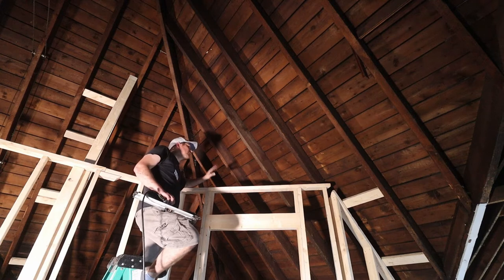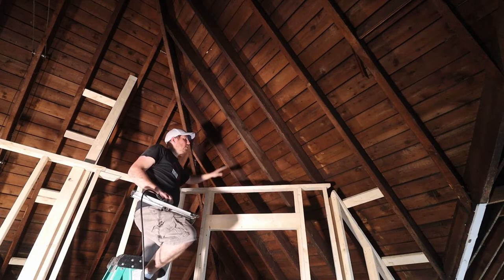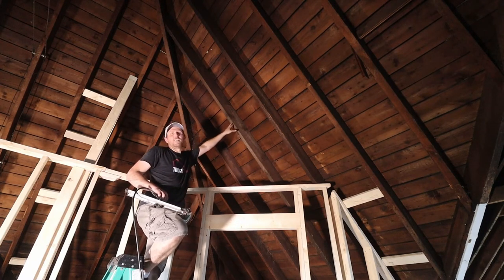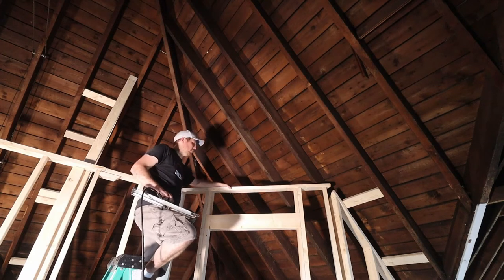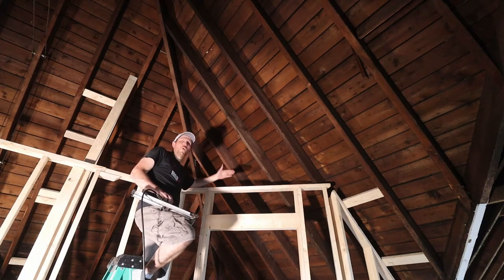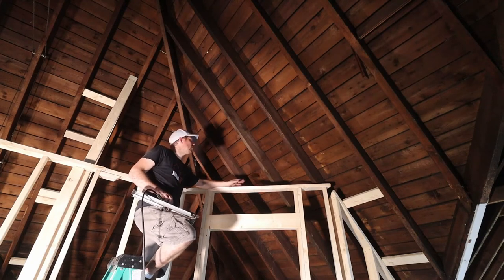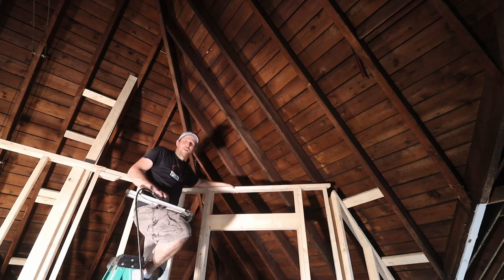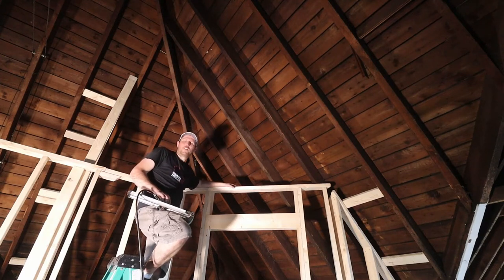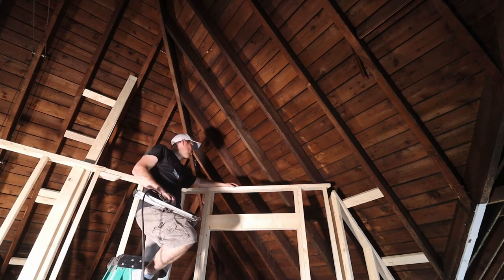I'm trying to figure out how to either calculate or measure the top plate for the ceiling rafters that goes right on top here. The problem is, at a 45-degree angle here, I have an almost 45-degree angled wall that comes off of the perpendicular wall going along with the rafters. So I have some kind of angle. I obviously could calculate it right now, but I think it's too much work.